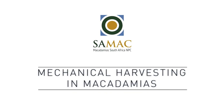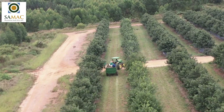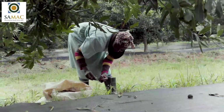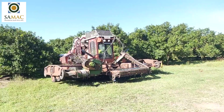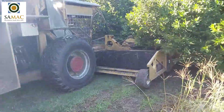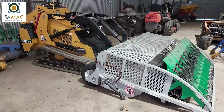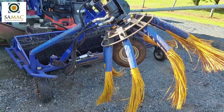Mechanical harvesting in macadamias. Harvesting macadamia nuts in South Africa is a labor-intensive process with associated costs and logistical considerations. In other parts of the world, mechanical harvesters are used due to the unavailability and cost implications of labor. In response to this, SAMAC investigated the advantages and disadvantages of different mechanical harvesters and approaches deployed in the Australian macadamia industry.